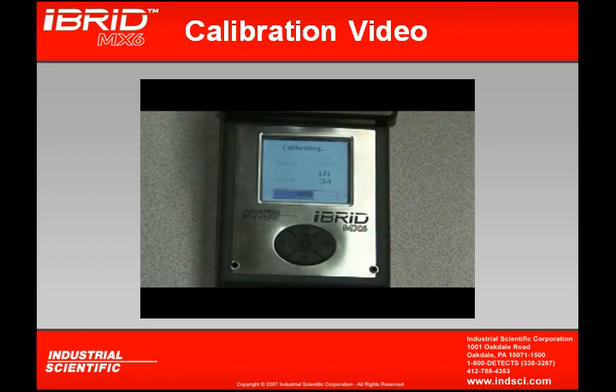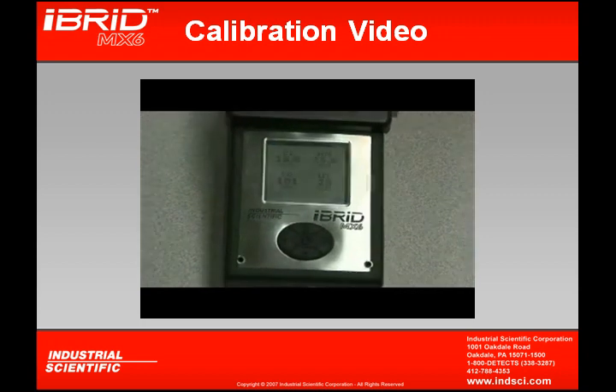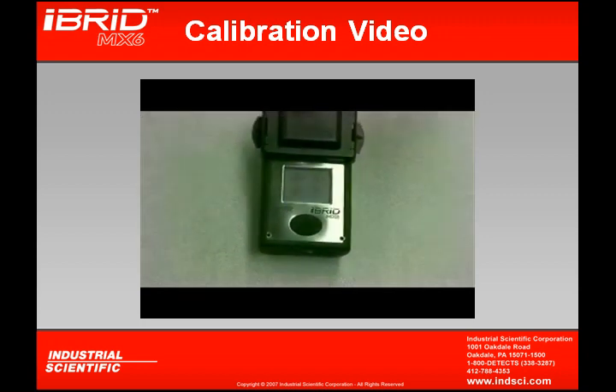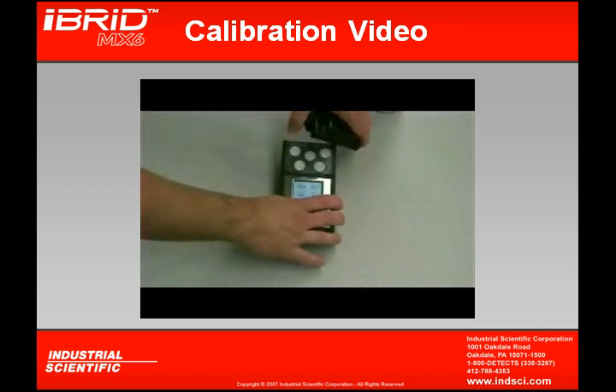Now the LEL sensor is calibrating. It asks for 25% LEL pentane to be applied, and we can see the reading is going up, indicating the LEL sensor is also calibrating to the gas cylinder. Upon completion, it shows that our zeroing and calibration have all passed. Remember, O2 shows skipped because the O2 sensor calibrated while the instrument was zeroing. And that is the calibration of the MX-6.